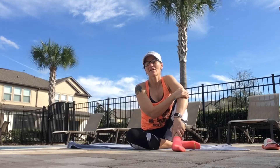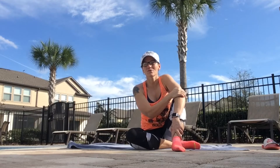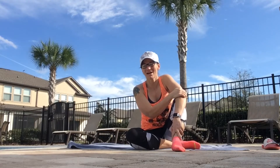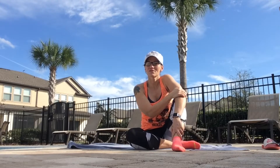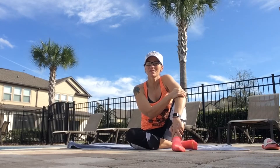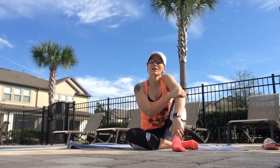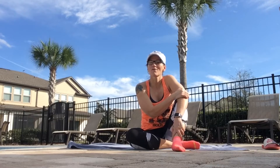Hey everybody, welcome to day 12 of our 28-day challenge. I hope you've been enjoying the workouts so far. It's a beautiful day here in Florida so we are shooting from outside. Please take a second to hit that subscribe button and the notification bell so that you'll get notified when our videos drop. We're working core today in an AMRAP style — that means as many rounds as possible. I'm going to set that timer for five minutes.